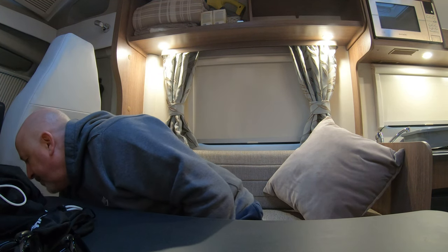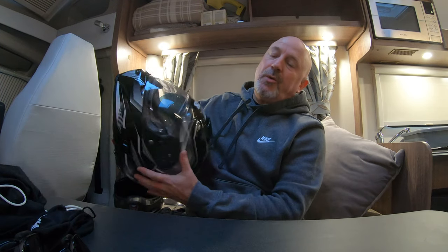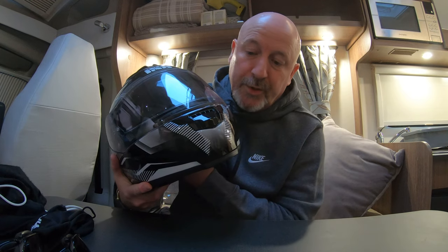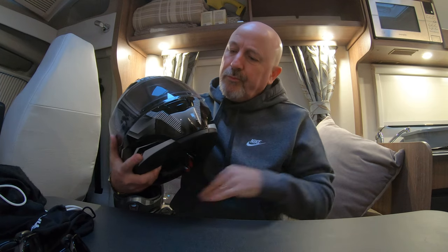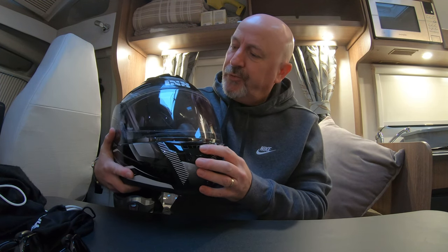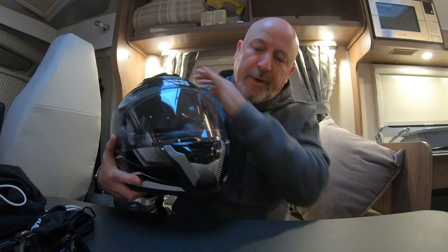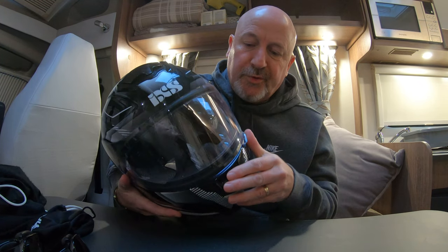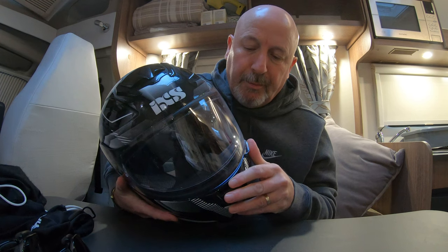The first one I'm going to look at is the first one I bought, and this is really my winter helmet. This is the IXS HX 125, a full-face helmet — as I said, really for the winter time. Nice and snug inside and warm. Ventilation through the chin, through the top of the helmet, and around the back — all of these can be closed and opened. The sun visor has got a pin lock on it, which helps stop it from steaming up when you're riding in the cold, damp, or rain.